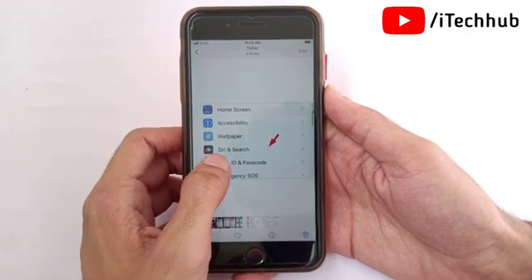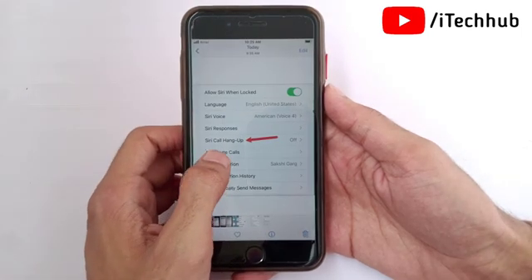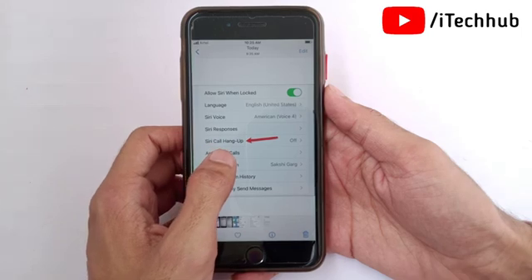Then locate and tap on Siri & Search from the list in your iPhone and iPad settings. Next, scroll down and tap on the Siri Call Hang Up option to continue.